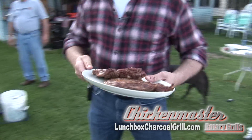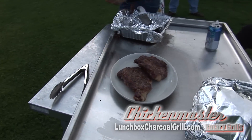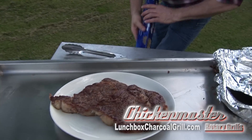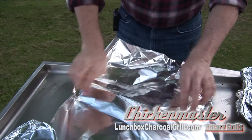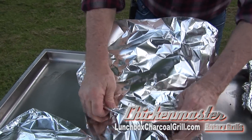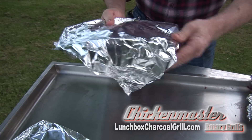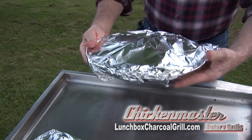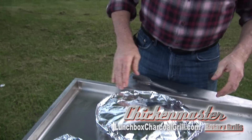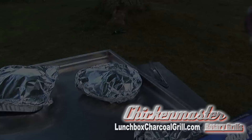Ready to slice those babies up — bring them over here to the meat tray. Grab our foil, cover those bad boys up. The great thing about the Chicken Master Lunchbox Grill is it really holds those coals for a long time. You can do a rotisserie with it, or you can use the grill. It's fast, it's easy, and it cleans up really fast. It's a great unit.